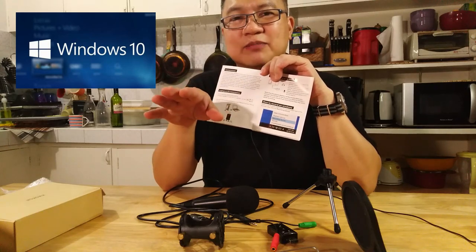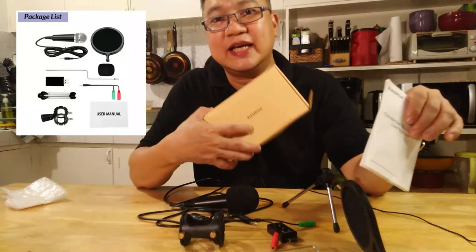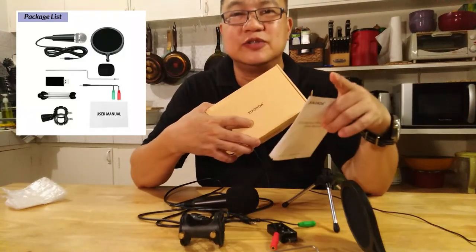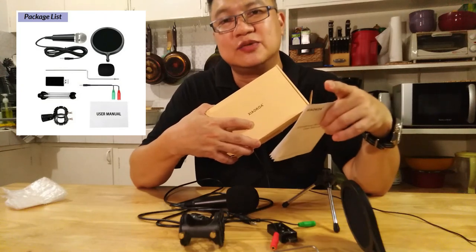I'm not a Mac user so I'm going to skip the Mac subject for now. That is the unboxing for the Shaukowa condenser microphone. I also did an empty music video, so watch that as well.